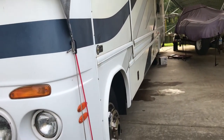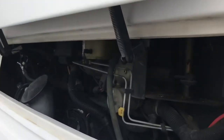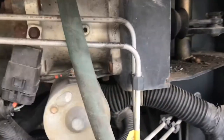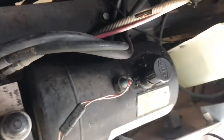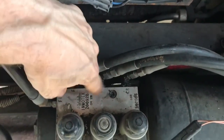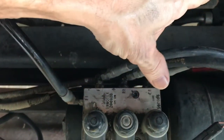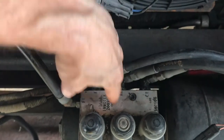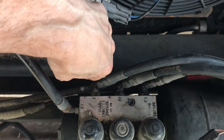I got the hose busted loose on the back jack on the driver's side. Up here is where my pump is — I've got a 2003 Damon Challenger, Power Gear. There's my pump, there's my reservoir. One of these two is the driver's side and one is the passenger's side. I'm going to go ahead and break them both loose, pull that one out, and then let y'all know which one's the driver's side and which one's the passenger's side. I'm going to break that loose, get some air in there, drain them lines.